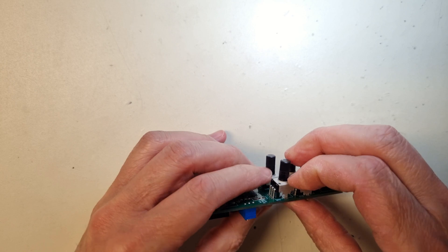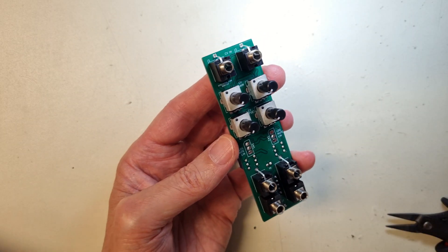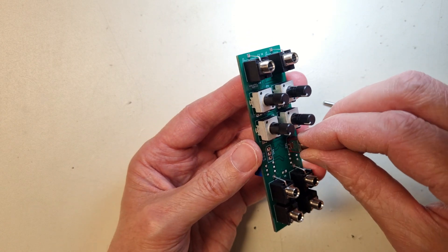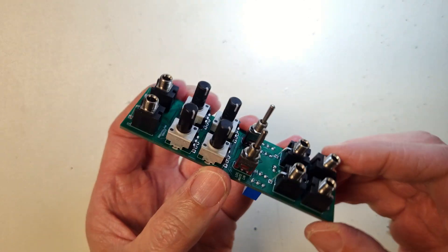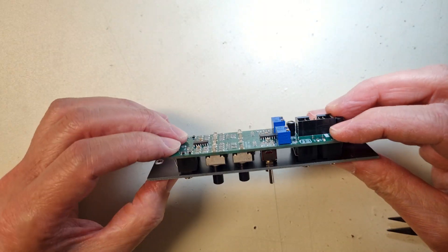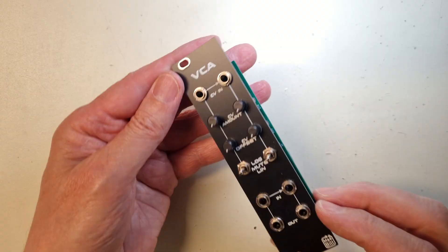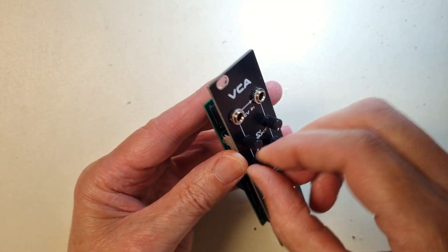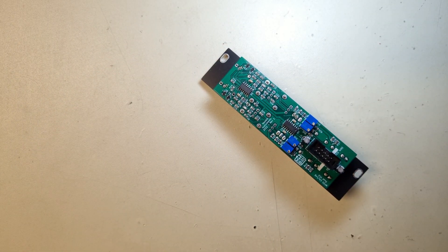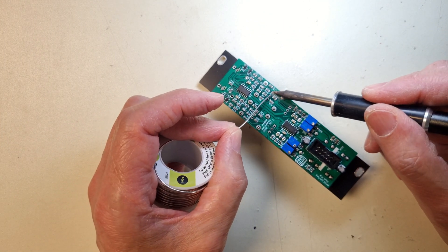The next step is to solder the components on the top side of the PCB, starting with the pot trimmers, toggle switches, and jacks. Use the front panel as a guide and hand-tighten the nuts for the jacks and the switches, and make sure that everything is properly aligned before you solder them. One good tip is to solder only one leg of the pot trimmers and check that the shafts rotate without problems. If everything is okay, then you can proceed by soldering the rest of the legs.